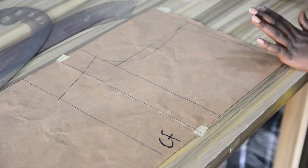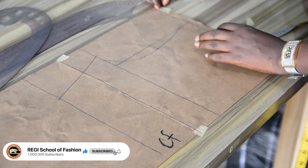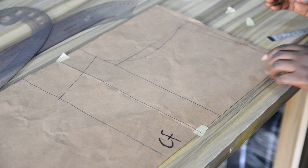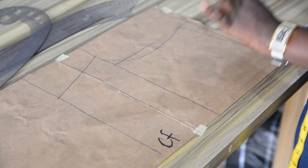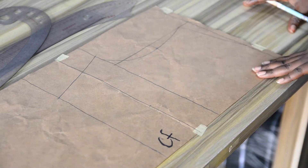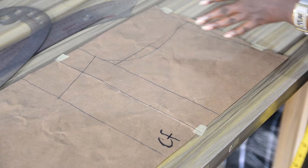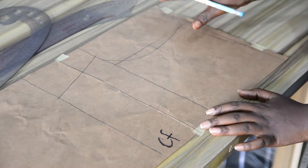In drafting a one shoulder neckline the pattern has to be unfolded. I have my pattern unfolded and here is the center front. Before going fully into the drafting, I need to explain something — please pay closer attention. The terms monostrop, one shoulder, off the shoulder, and asymmetrical neckline: what are the differences between all these necklines?